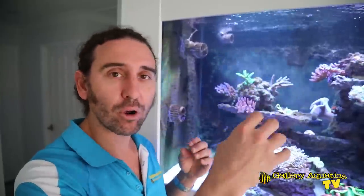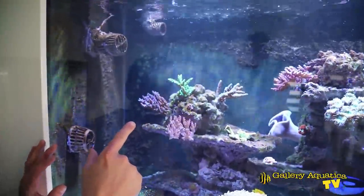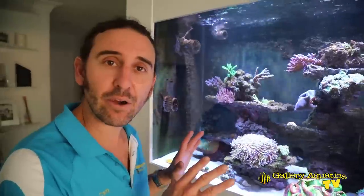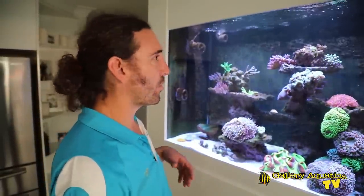Dinoflagellates have a few different common names — sometimes called brown slime algae, sometimes called golden algae. They look like brown slimy, snotty sort of algae which will often grow up off the rock and will sometimes produce little gas bubbles. We have an example of dino in this tank here. You can see these brown strands. There's also some on the back of the tank and there are a few different types of algae here — there is definitely some green hair algae, but dino is the problem.